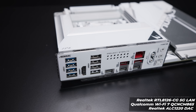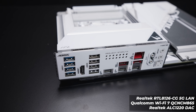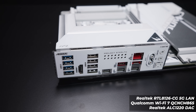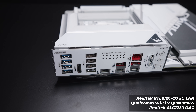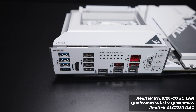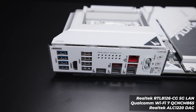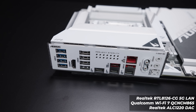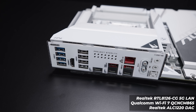As for the rear I/O, we've got a whole stack of USB 3.2 ports, an HDMI 2.1 port, four USB 2.0 ports, and two USB 4 ports with DisplayPort Alt mode — which will also work with Thunderbolt devices. There's 5-gigabit Ethernet, a regular USB Type-C 10-gig port, and the new antenna connector for the built-in Wi-Fi 7. There's also a line-out jack, a microphone-in jack, and S/PDIF optical output.